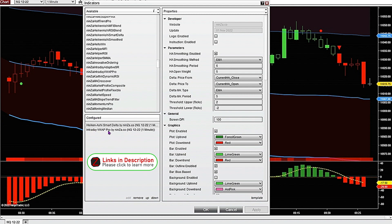With the Intraday VWAP I've left all the settings just as they are out of the box. With the Heikenashi Smart Delta, the only thing I've changed is the Delta moving average period. It was loaded with a 7 EMA and I changed it to a 5 EMA, which gave me quicker signals — that was working out well for the Nasdaq one-minute chart.